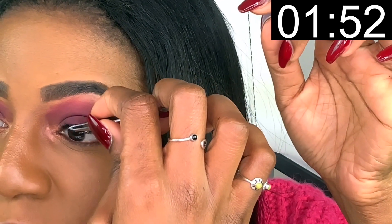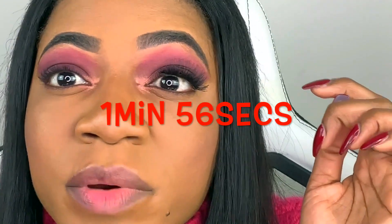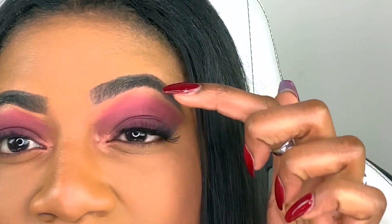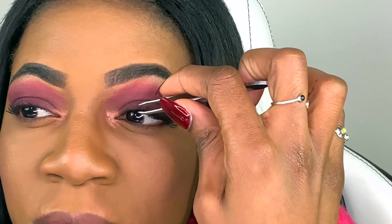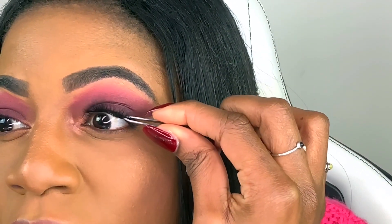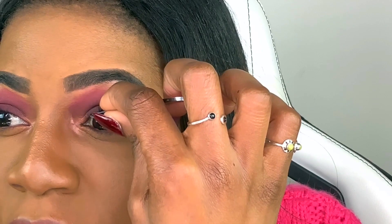I'm a perfectionist, so — I'm not sure how long that took but it did take very long to put those lashes on. That's the magnetic lashes worn without having to cut them. Sometimes I just go back in and hold both of them together, top and bottom, and push them in all the way to my lash line. Now I'm going to put the second one on using the same technique.